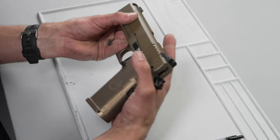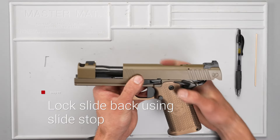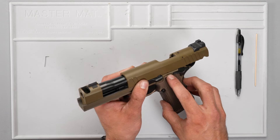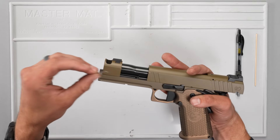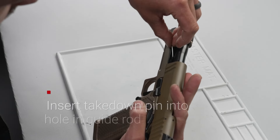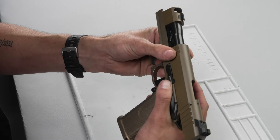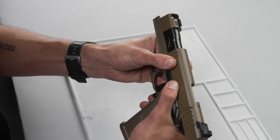First, we're going to take the slide back to the slide lock, which is not to be confused with the takedown hole, which is right behind it. Next, we will take our takedown pin, insert it into the hole in the guide rod, just like so. Release the slide stop while holding pressure and making sure it comes forward slowly.